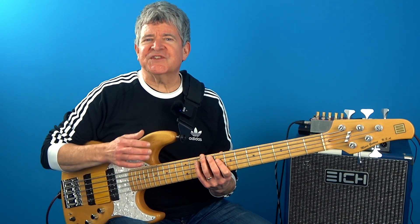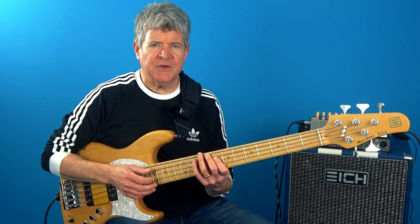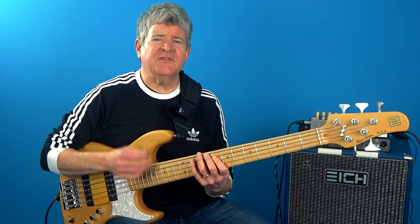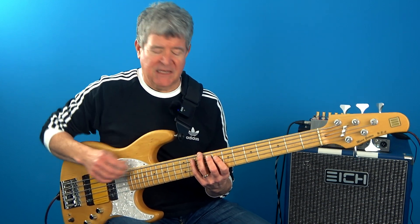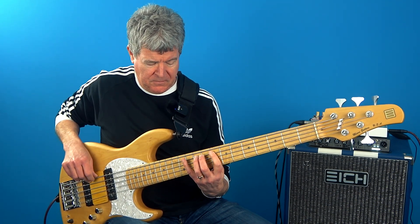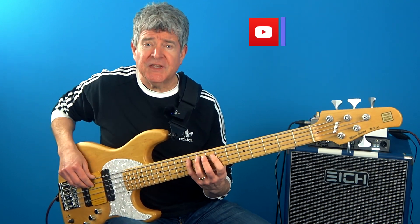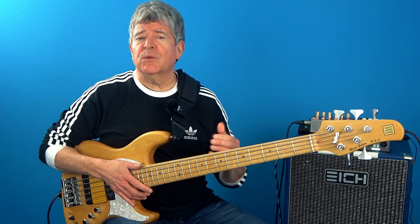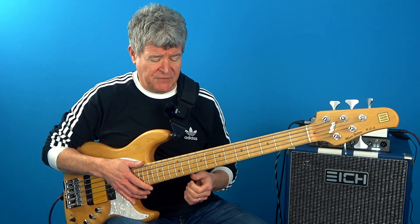When checking out what scales work over a minor seventh chord, probably the perfect choice is the Dorian mode. This is because the root, the b3, the 5, and the b7 of the chord is in the scale, along with the 9, the 11, and the 13 — all of which are notes that we can use and resolve to when playing over the minor seventh chord.